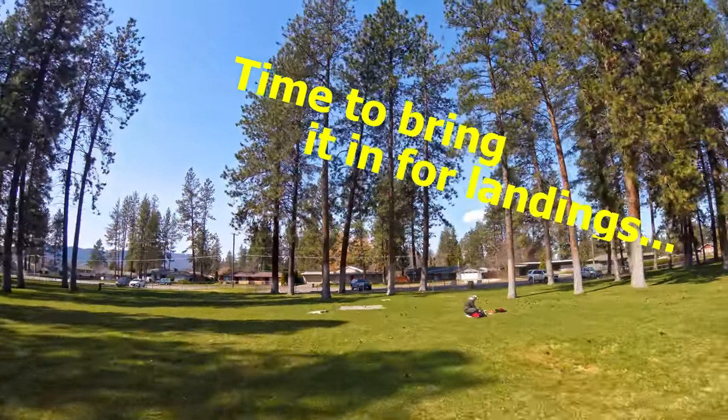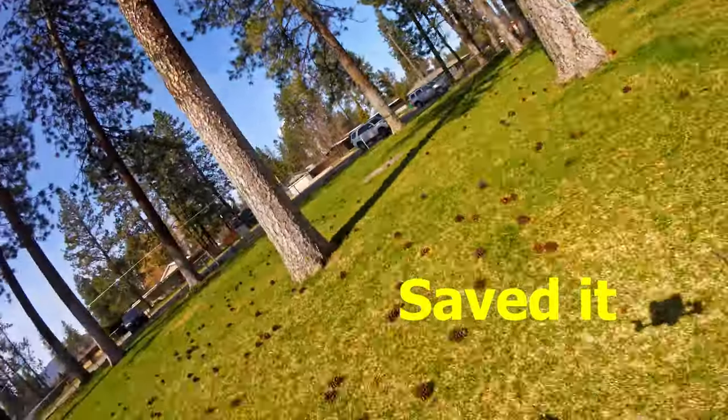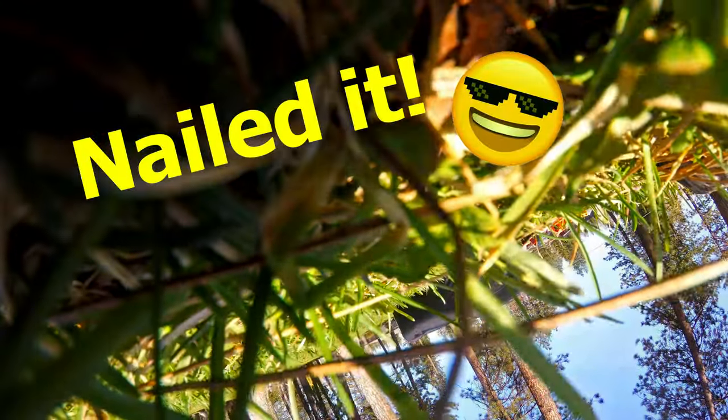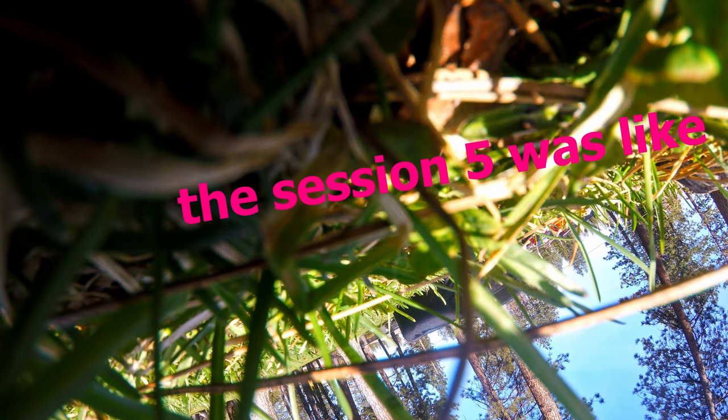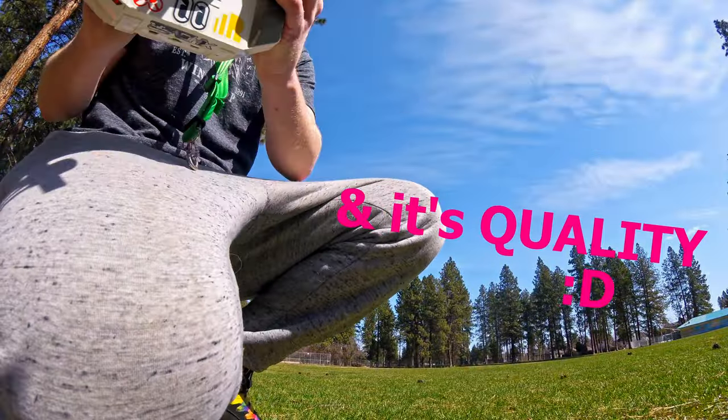Time to bring it in for landings. But first — saved it. Nailed it. I understand why the Session 5 was like the go-to for FPV. Fucking light. Quality.